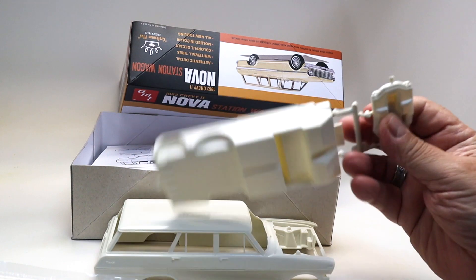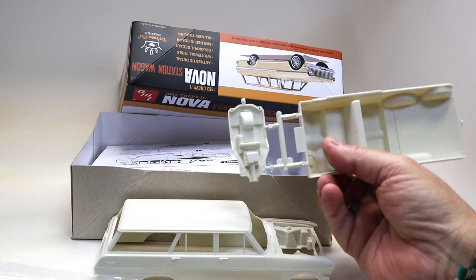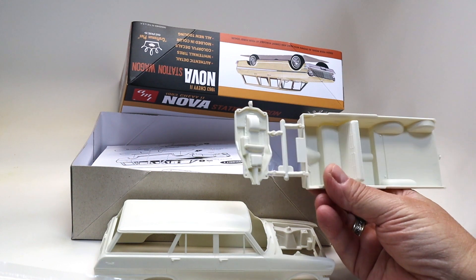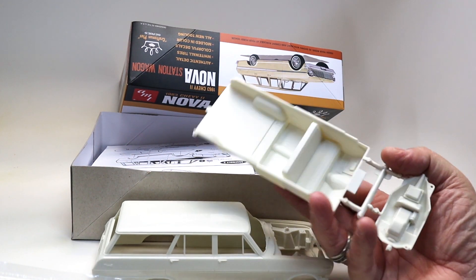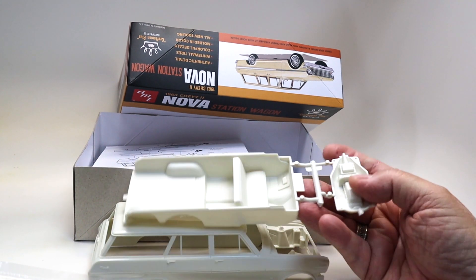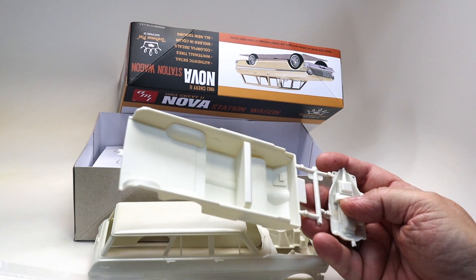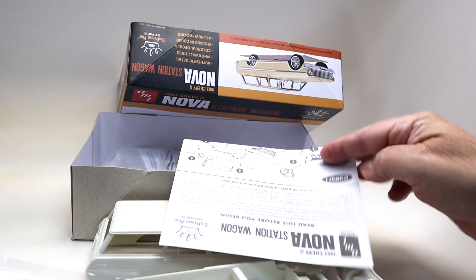Here's the underneath engine cover. When I said it didn't have an engine, it does bring a molded-in engine. The interior is your basic interior — it's got some texture to it, actually very clean and very beautiful. I'm happy with it.